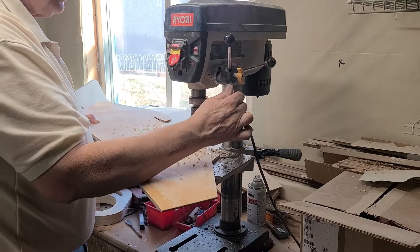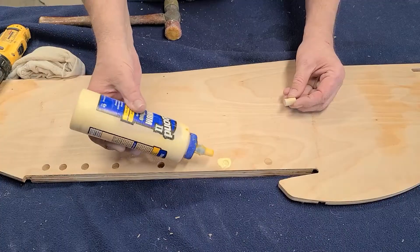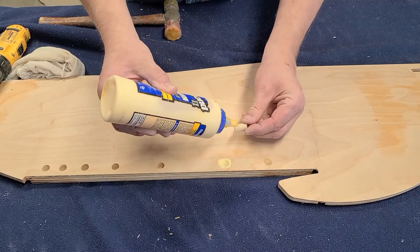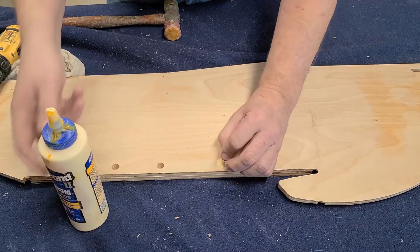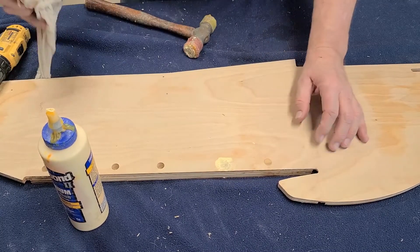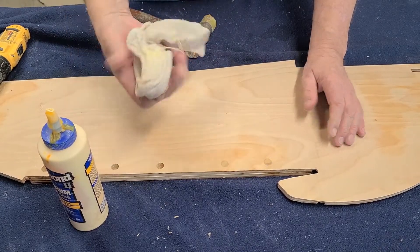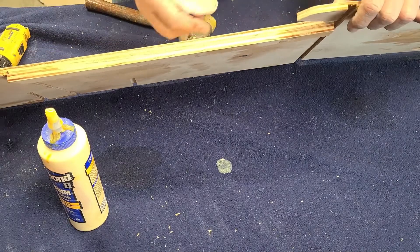Go ahead and drill the rest of these with a half-inch Forstner bit. What I'm doing here is gluing the hole, putting a little bit of glue on the dowel, putting it down in there as best you can. Take a hammer, put it in there, wipe it off with a wet rag. I always cut the dowels a little bit longer than needed, then sand them smooth.